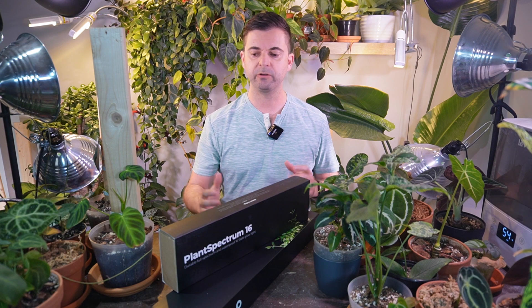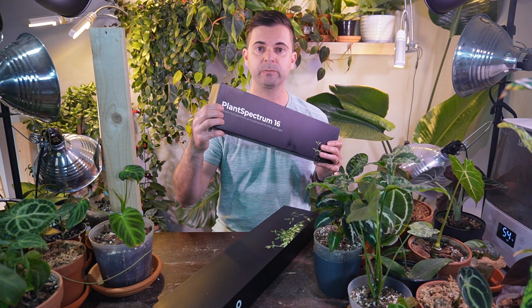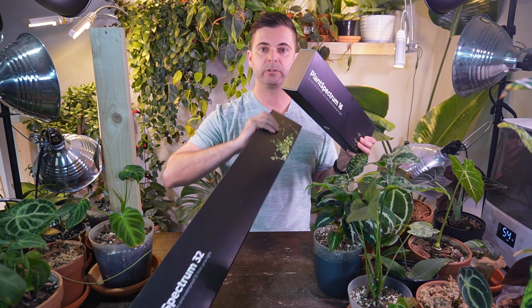Hey, it's Jeff, welcome back to another video. Mother has kindly sent me two more of their Plant Spectrum grow lights. This is the Plant Spectrum 16, and this larger one here is the 32. This has easily become my favorite grow light that I have in my collection, and today's video is going to be a little bit different than the first one.